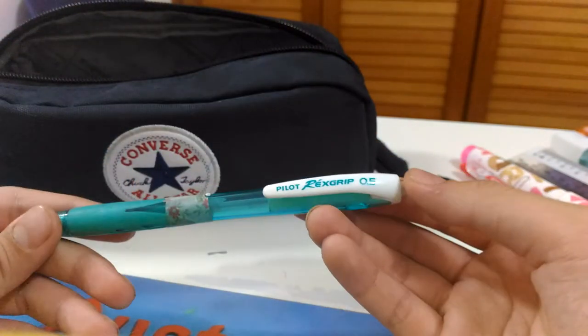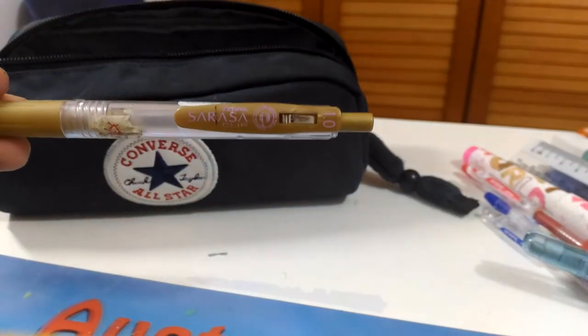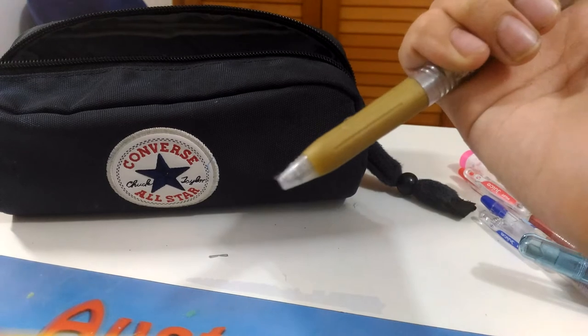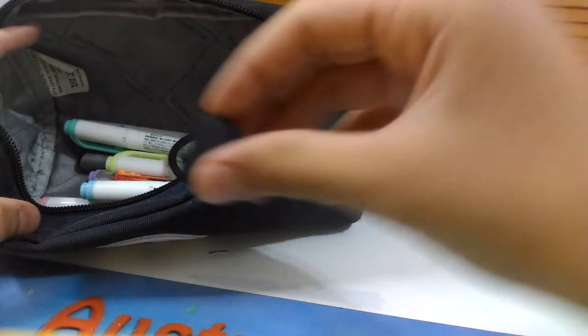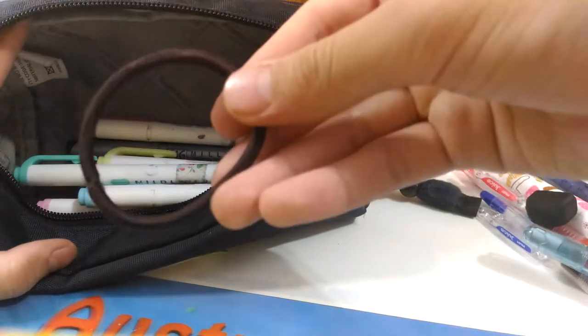And here's a Pilot Rex Grip 0.5 — I love this color. Then I keep this Zebra Sarasa pen — this is the only Sarasa pen I have in my pencil case. It's the gold one and I really want to buy the silver too. It has a really nice color. I also have my black eraser and my hair tie just in case anyone wants to borrow or if I need it.